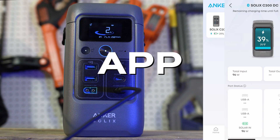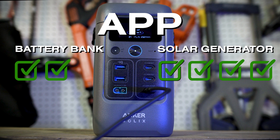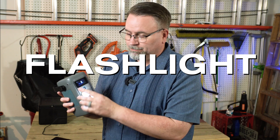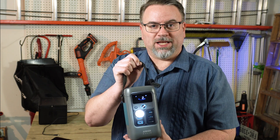And like most solar generators, it has an app — in fact, it uses the Anker app that all of Anker's solar generators use. I normally don't care if a solar generator has a flashlight because there's an easy fix for that, but the fact that this is such a small power bank solar generator that you could carry it around as a flashlight in a pinch makes me wonder why they didn't include one, especially when the C300s, the big brothers of the C200, have them attached.